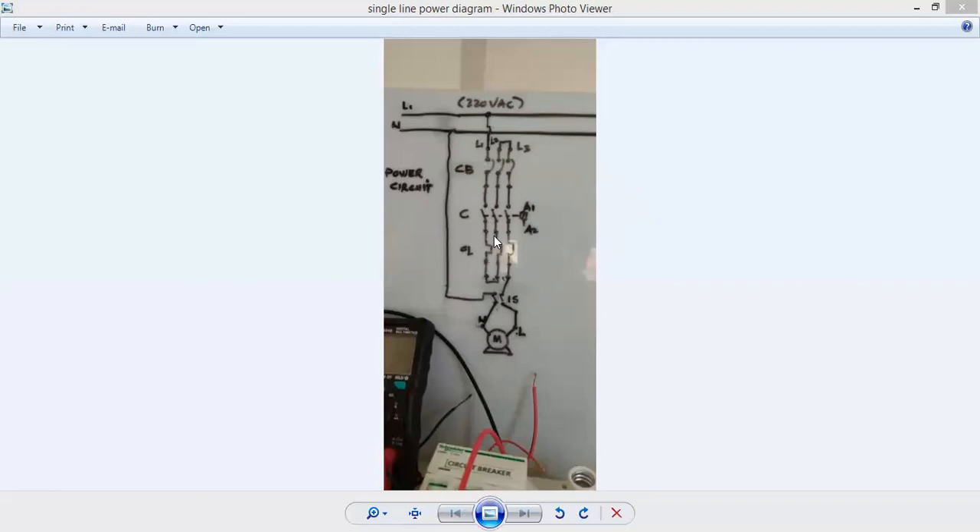Below the magnetic contactor, I have my overload protection. We use this to protect the connected motor from over-current. On the nameplate of the motor, you will see the full load current. Assuming the full load current is 2 amperes, you set the overload above 2 amperes — let's say 2.1, 2.2, 2.3. If the set point, say 2.3 amperes, is reached and the motor is drawing that current, the overload will trip, opening the contact used in the control to remove power from the magnetic coil. When you remove power from the coil, it de-energizes and opens the contact, cutting power supply to the motor. We are going to use the auxiliary contact of the overload in our control circuit.